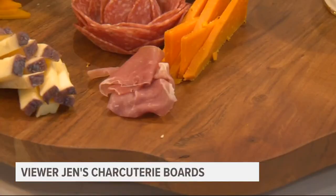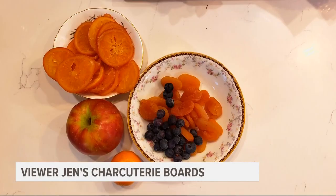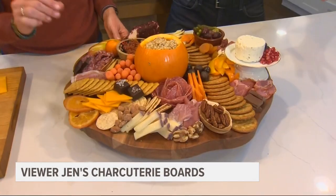We've got our cheeses, we've got meats, we've got crackers, we've got vegetables. What foods are we missing? We are going to add nuts, sweets, fruit, and olives.